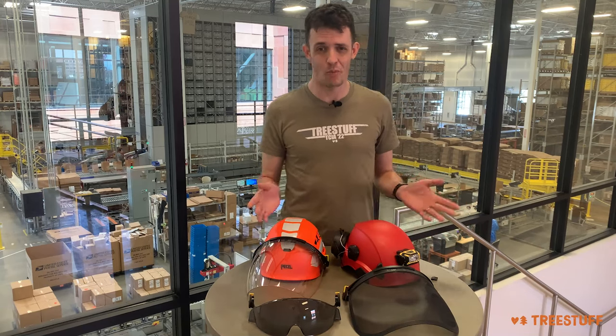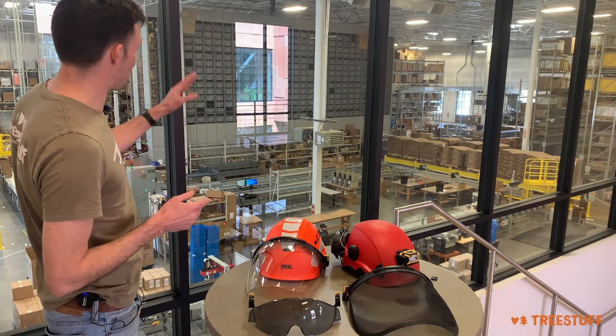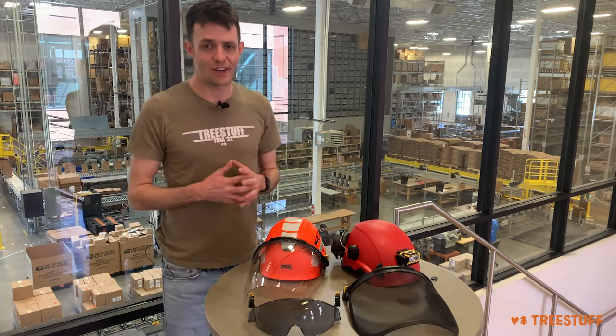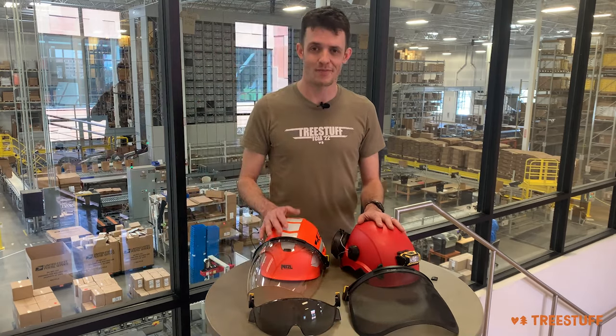Let's just take one more moment to appreciate this enormous four-story automated picking robot and the incredible distribution center behind us — this is awesome. Big thanks to Petzl for having us out and sharing this with us and letting us talk to you about these great helmets. Thanks for watching!